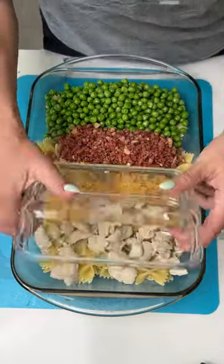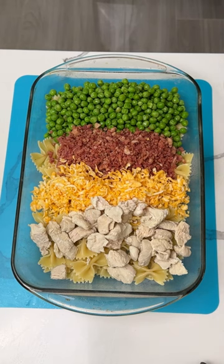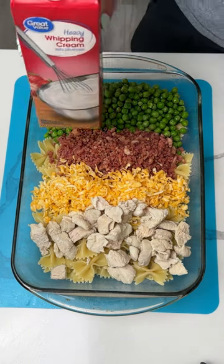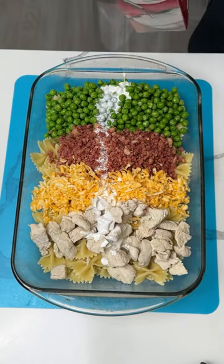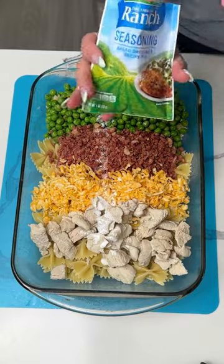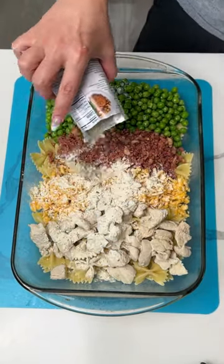We also have a little bit of cooked chicken. Now on top of all this I'm going to add a little bit of heavy cream — probably like a third or a quarter of a cup. I also have a packet of ranch seasoning, so we're gonna put that on top too.